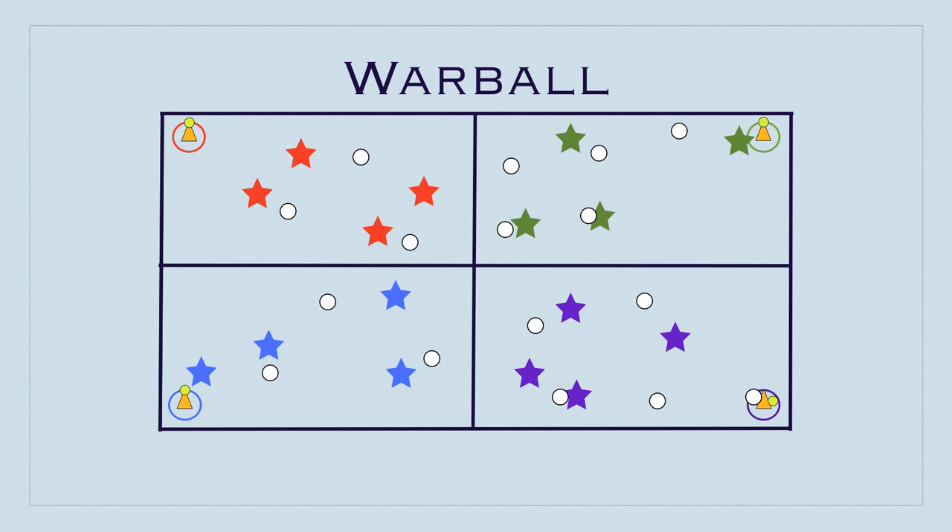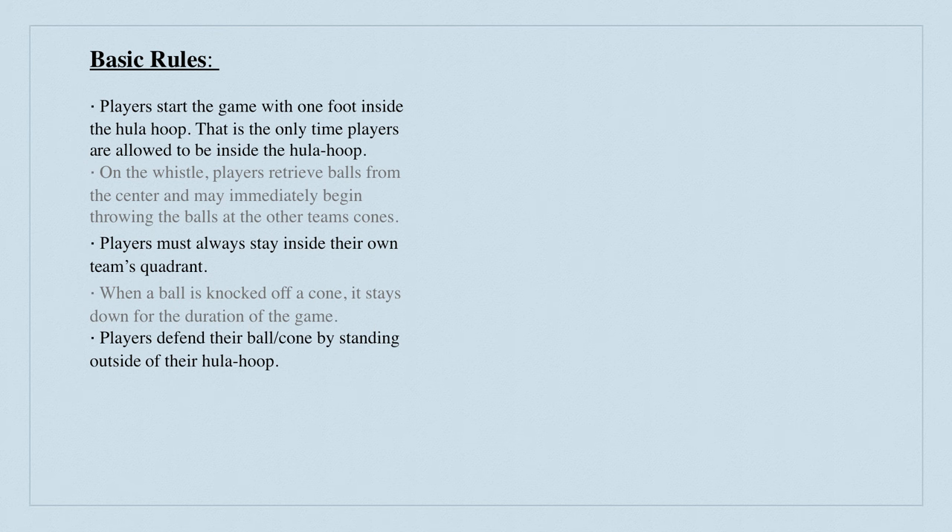You can have whatever rules you want implemented. Here are some basic rules you can use: Players start the game with a foot inside the hula hoop — that's the only time players are allowed inside the hula hoop, right at the beginning. On the whistle, players retrieve the balls from the center and may immediately begin throwing at the other team's cones. Players must always stay inside their own quadrant. When a ball is knocked off a cone, it stays down for the duration of the game.